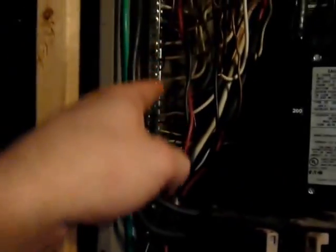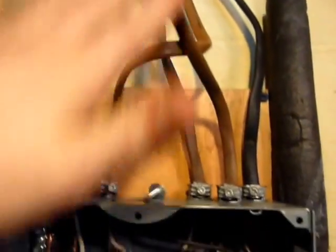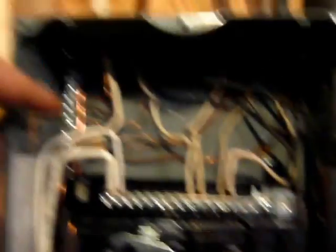I had to pull the hot, the neutral, and the ground, then pull the wire out of the top of this, run it over through here, and bring them down. I still need to nail these in place, but I brought them down and connected them in here — hot, neutral, and ground.